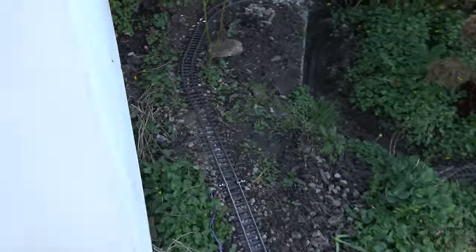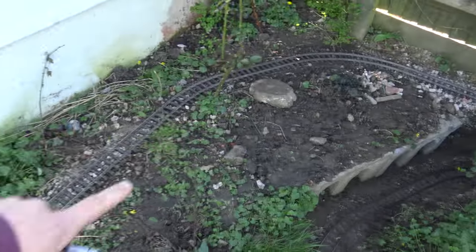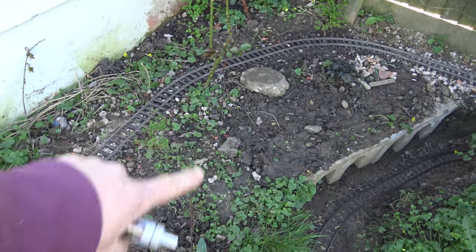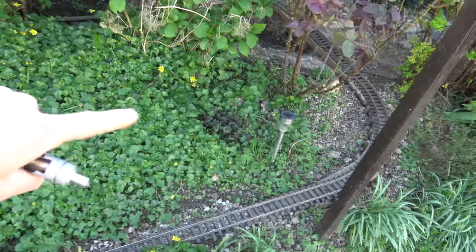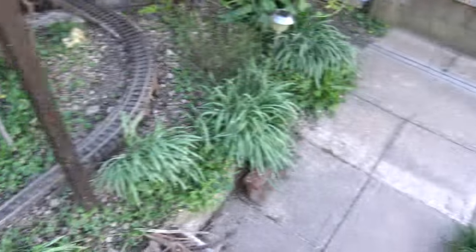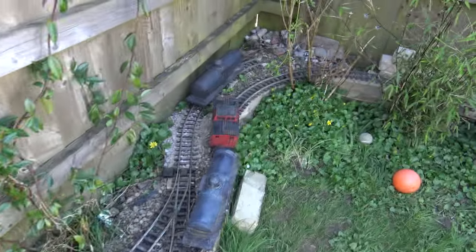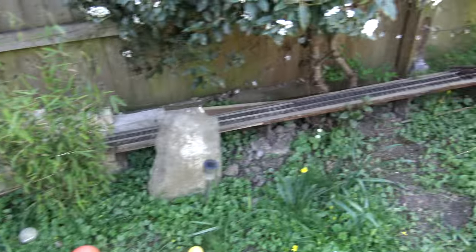Possibly a turntable as well, which could be interesting, but finding a location for it is a different matter altogether. I don't want to overcrowd the garden with railway line. I'm thinking maybe a turntable here, or possibly here, or down here as well — but we'll leave that for another day. That's the update on Shores Hill garden railway.